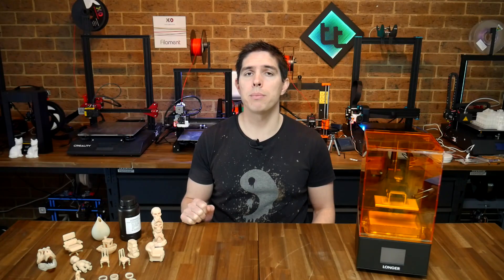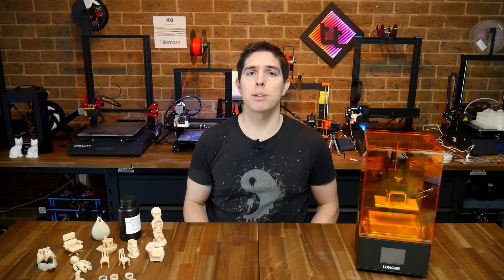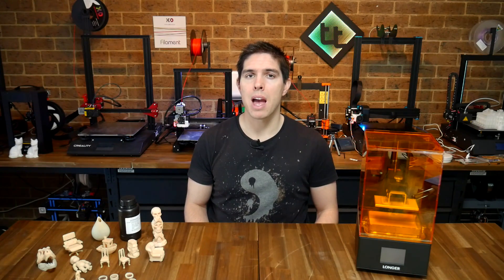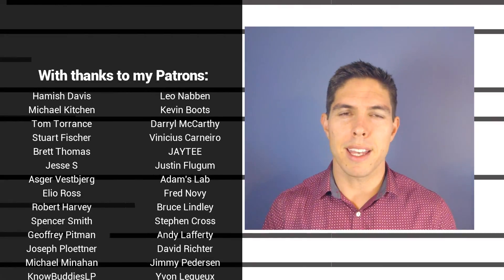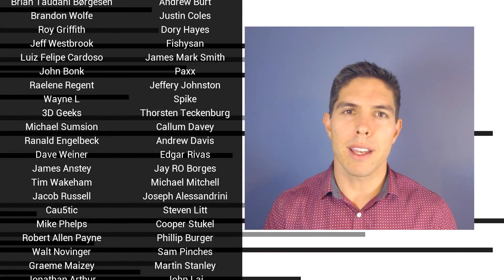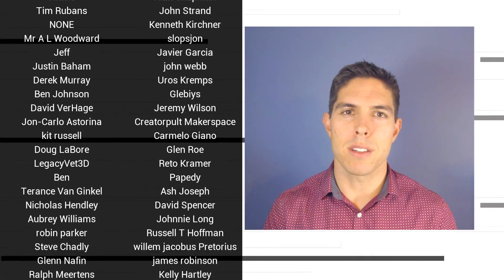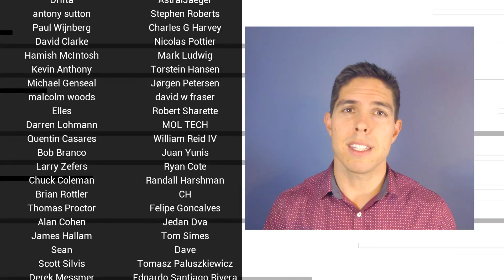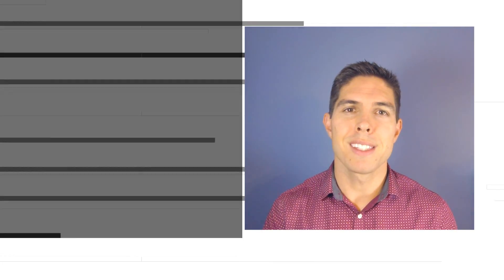If you've got any thoughts on resin printing, whether you think it's worth it or not, please leave them in the comments. Thank you so much for watching, and until next time, happy 3D printing. If you liked the video, please click like. If you want to see more content like this, click subscribe and make sure you click on the bell to receive every notification. If you really want to support the channel and see exclusive content, become a patron and visit my Patreon page.